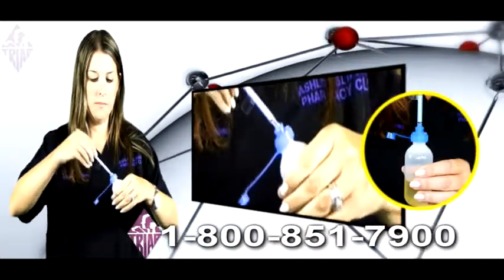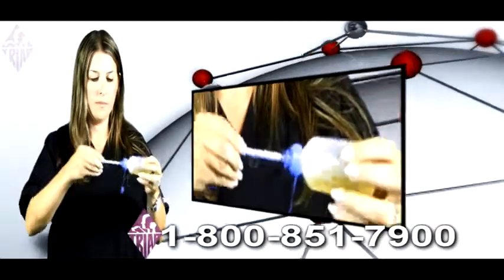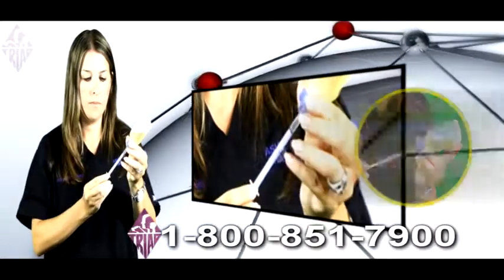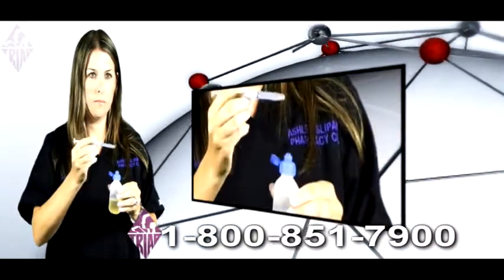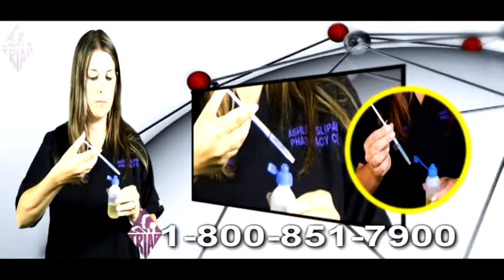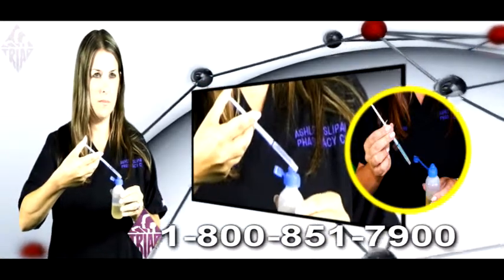By inserting the tip of the syringe into the hole on the adaptacap and turning the bottle at an angle, you can withdraw the exact amount of medication from the bottle. Turn it upright and withdraw the syringe holding the barrel. With the dose in the syringe, you can now insert the tip of the syringe into the side of the pet's mouth and quickly squirt the liquid into the throat of the pet so it will not be able to spit it back up.